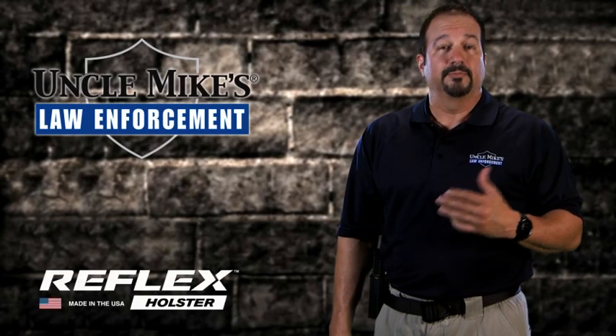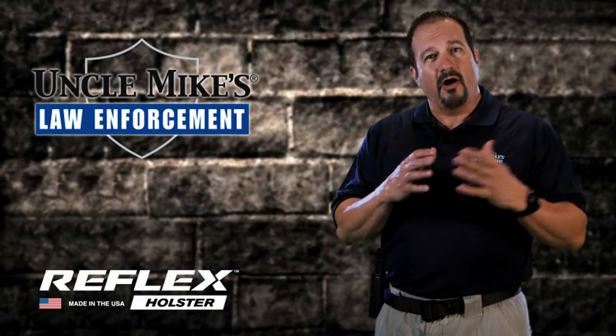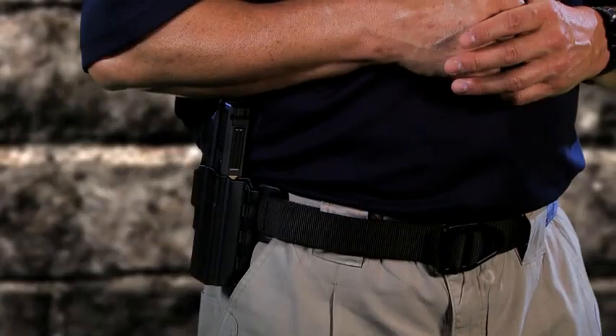Carrying a firearm off-duty is a pretty serious business. In fact, Uncle Mike's took the time talking to officers around the country to develop a holster that was built on gross motor skills.